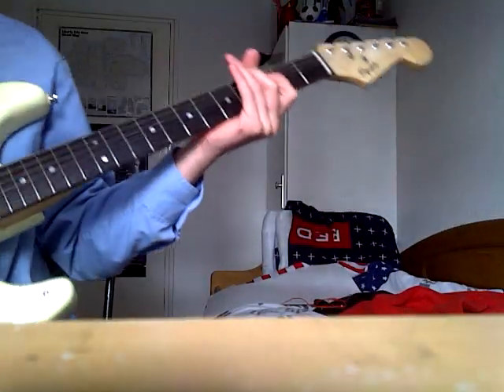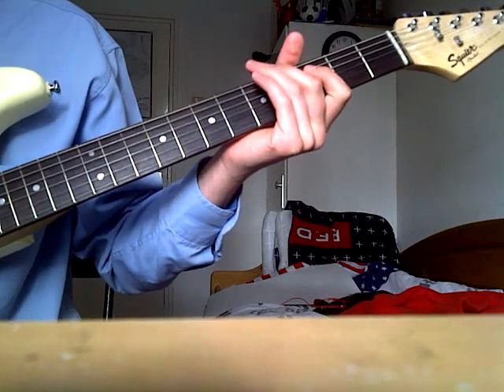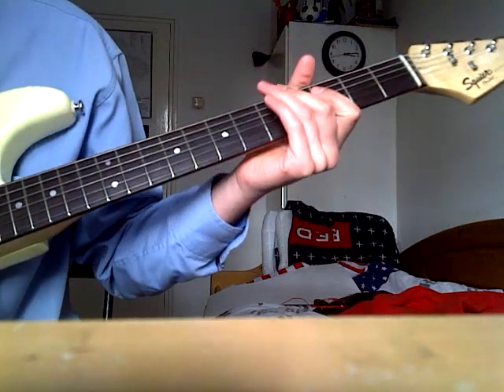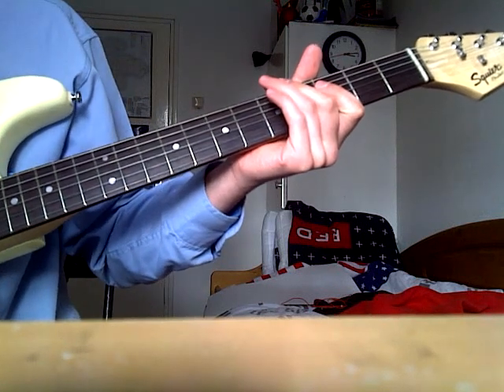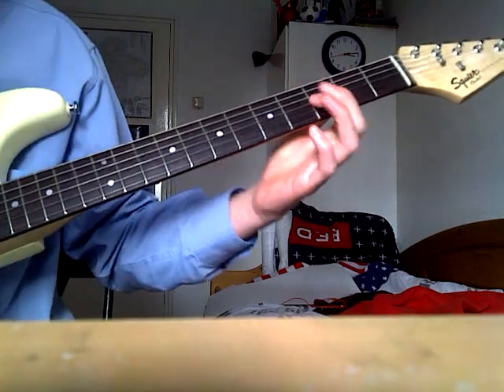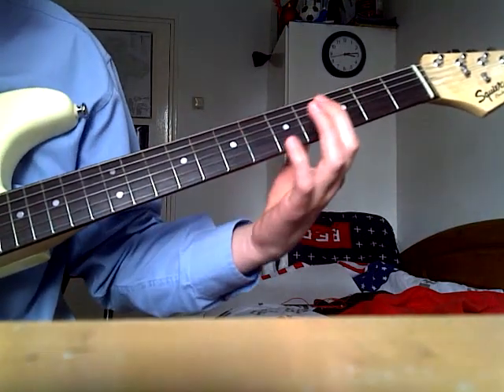Hello YouTube, I'll teach you a little song. It's from Sun Kil Moon — the song is called Heron Blue. It's also in the game Gears of War 3. It's pretty easy to do, so let's start.